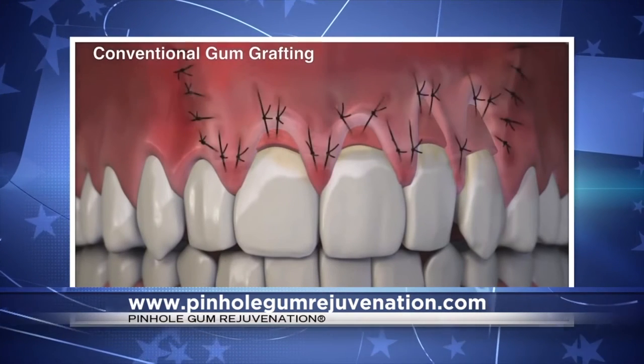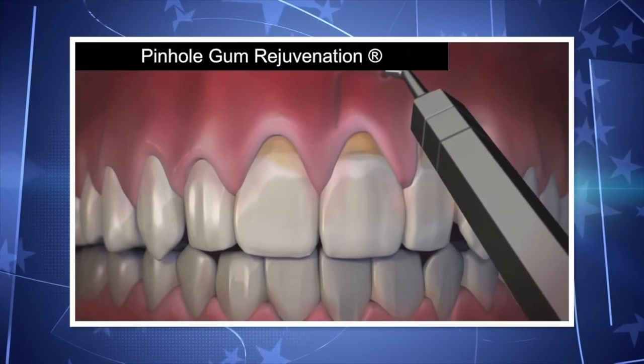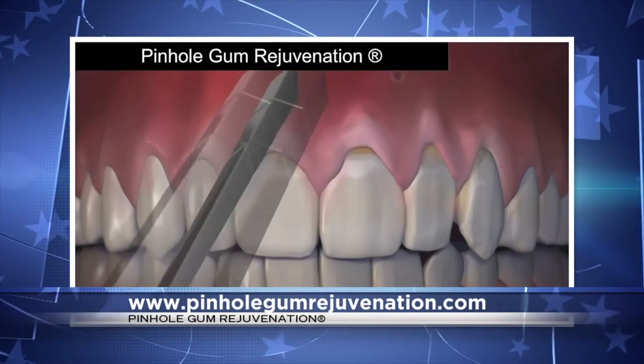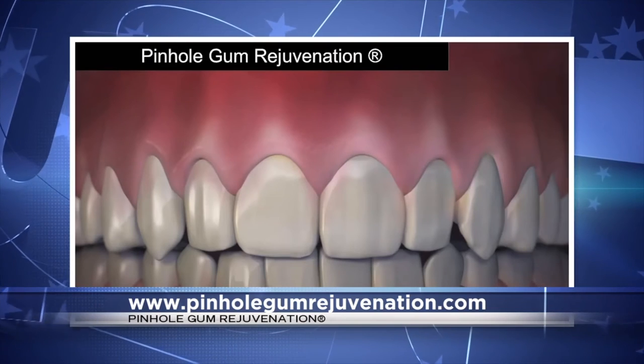You've invented a new treatment called pinhole gum rejuvenation. How is it done, and how does the pinhole technique compare to conventional gum grafting? Pinhole gum rejuvenation is the first minimally invasive treatment for receding gums that requires no scalpels, no stitching, and has minimal downtime. The entire procedure is done through tiny pinholes made in the gums. The gum is numbed with a local anesthetic, then using special dental instruments that I designed, a trained dentist frees the gum tissue and guides it down to cover the exposed roots. The pinhole seals quickly — practically within 24 hours it's gone. Most patients report little or no pain and virtually no downtime, and this encourages people to have the needed treatment.